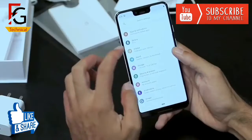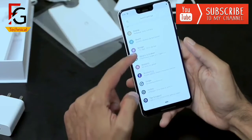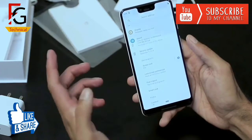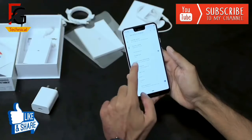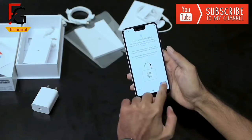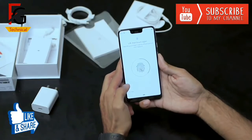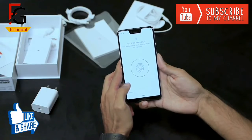The fingerprint scanner is very fast. If you want to tap a little bit, you can register your finger instantly. With 5 to 6 taps it will be fully registered.